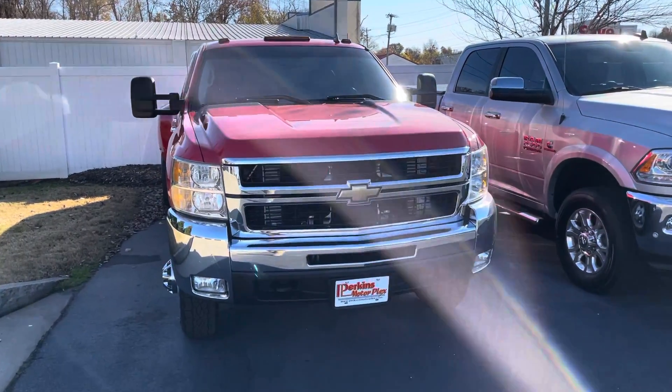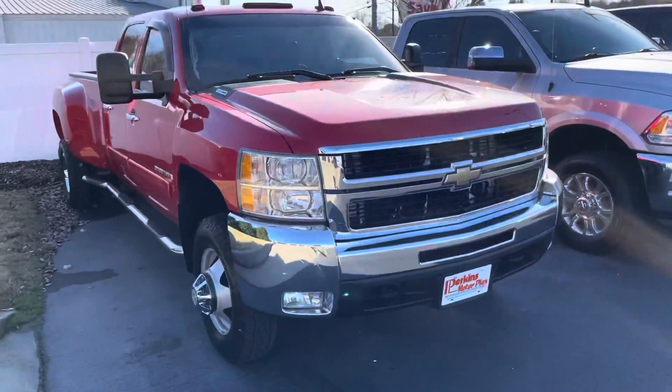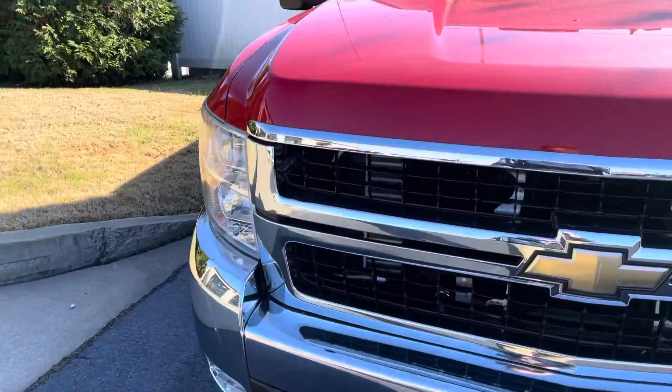Hey Corey, here's a quick walk around on the 2008 Silverado 3500 we talked about earlier. I can't overstate enough — for an 08 model, this thing is about as nice as you could ever imagine.